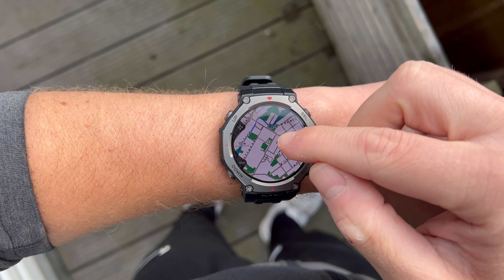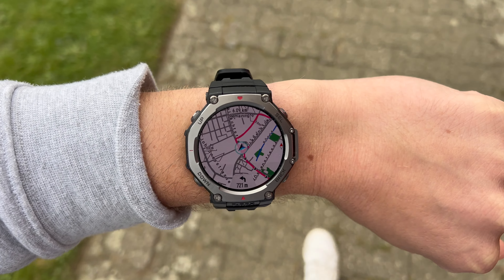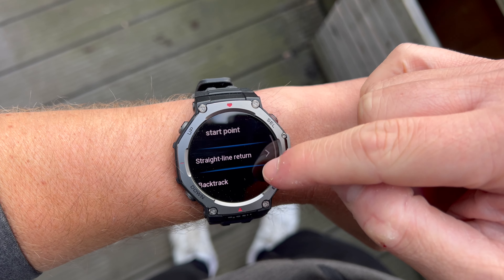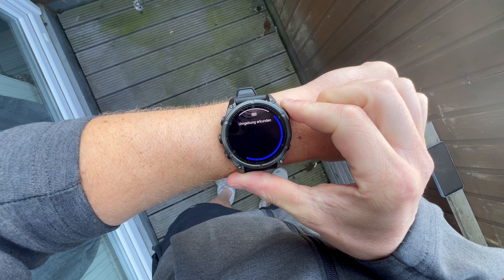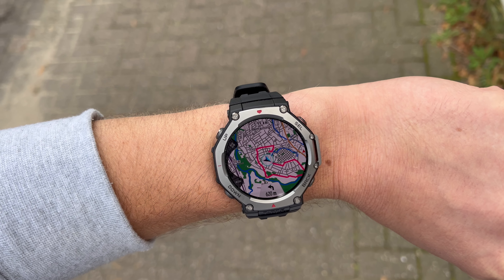The map loads much faster than on most other sports watches. You can also load routes onto the watch and use them for navigation, with turn-by-turn directions and information on how far it is until the next turn. Additionally, you can use a back-to-start feature which will navigate you back to your starting point. However, compared to Garmin, one thing missing is the ability to create routes directly on the watch — with Garmin you can create new routes on the fly, such as navigating to the nearest bakery. This is not possible with the T-Rex 3, meaning you can only navigate using routes you preloaded. But still, the topographic maps and navigation features on the T-Rex 3 are very impressive.